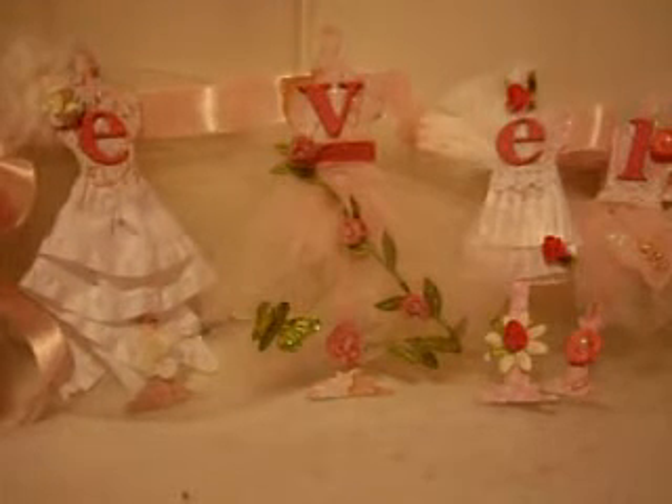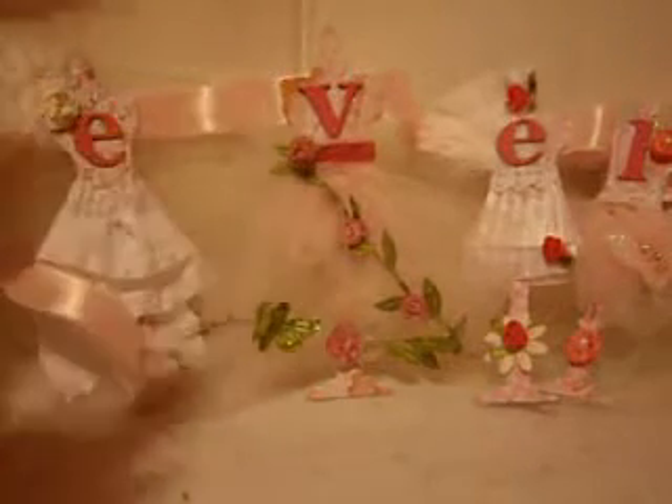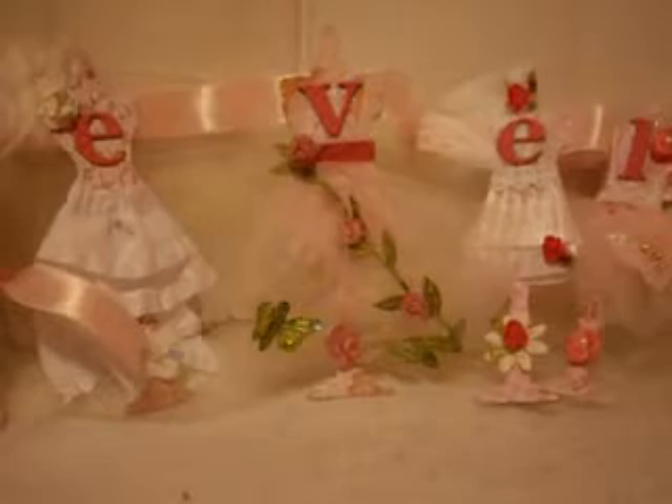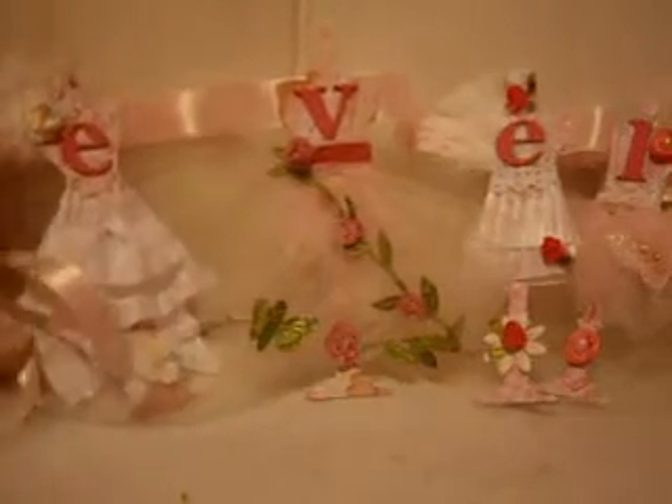Hi everyone, today I wanted to share my Tim Holtz dress form name banner that I made for Really Reasonable Ribbon. I did use a lot of satins, ribbons, trims, and laces on this. The first thing I did was use a pink sateen with grosgrain edge on the back, and I glued each one of the dress forms with a hot glue gun to the ribbon.